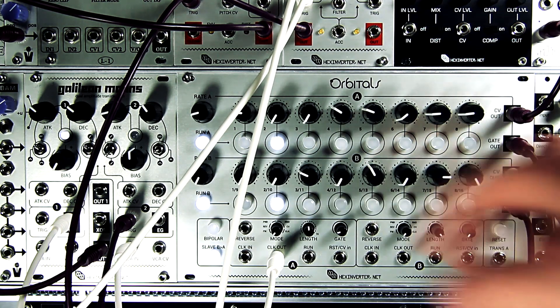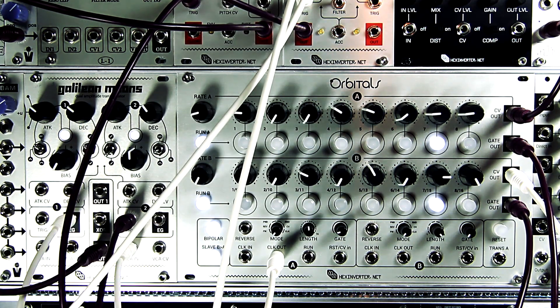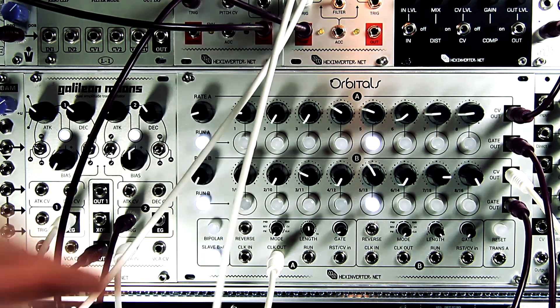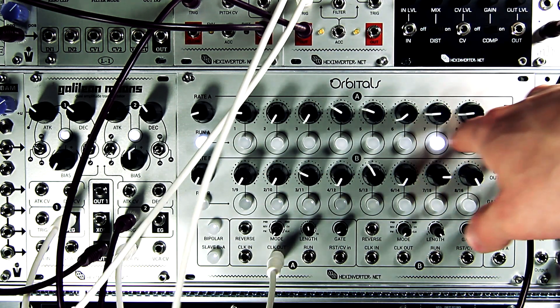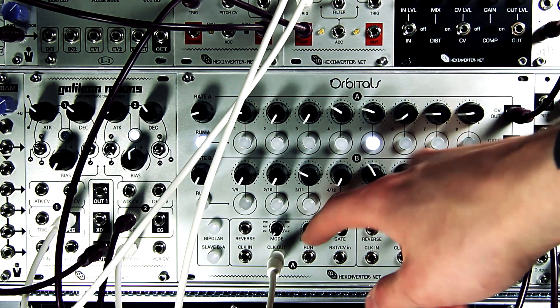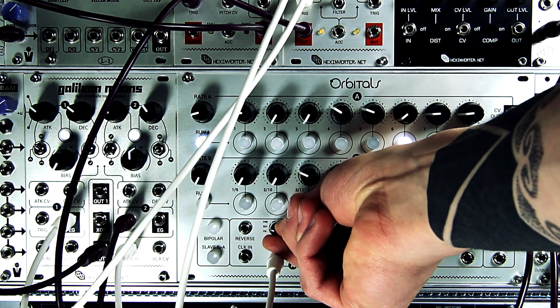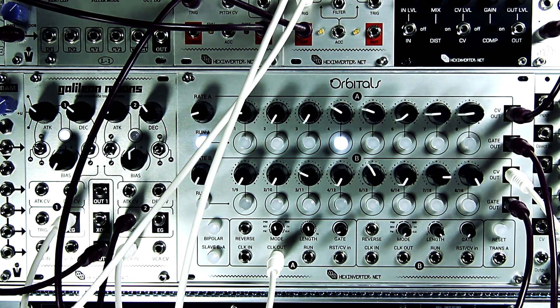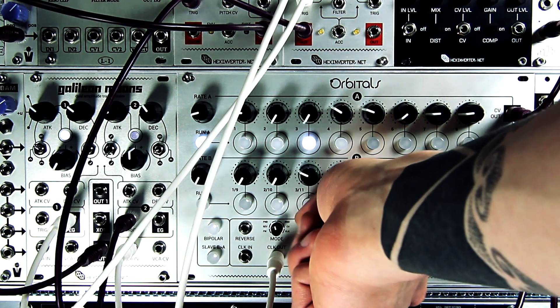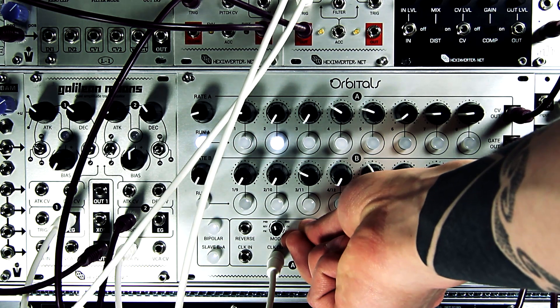Orbitals is actually a bipolar sequencer, so it can have bipolar voltage output by turning on bipolar mode. I've turned off sequencer B just for clarity, so pay attention to the top sequence here. Orbitals has 6 modes of operation. Right now it's acting in forwards mode. There's also reverse and pendulum. The sequence length is fully variable in pendulum mode, so you can have a 16-step pendulum sequence, and you can also shorten it.